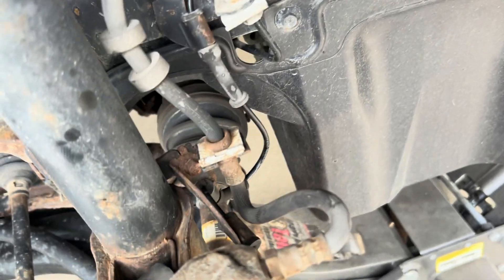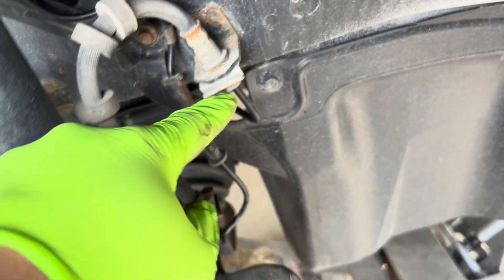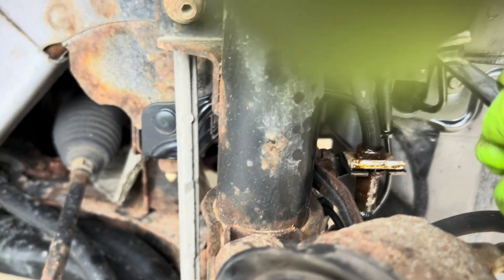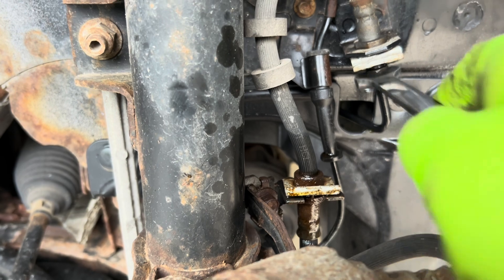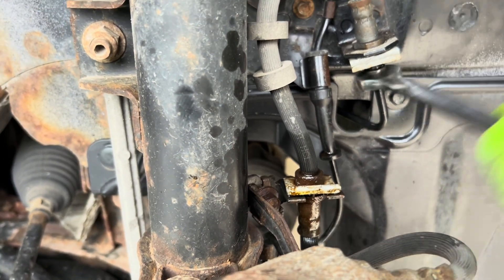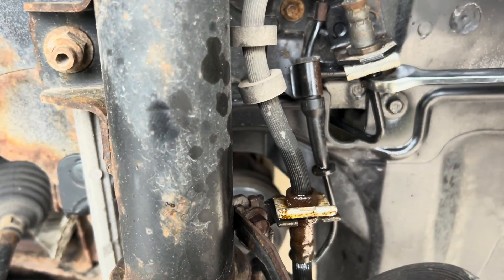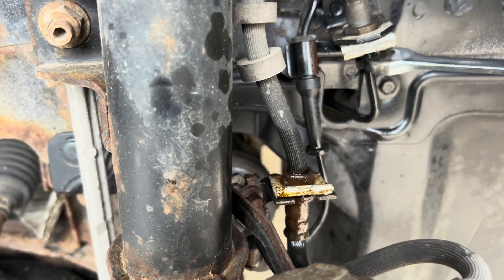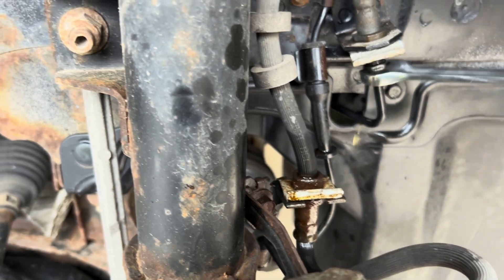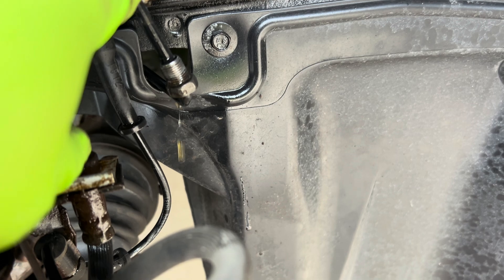I'm going to take this out and close this one — take the brake line from here and try to compress it out. Using a 13mm socket, I'm loosening this one. You'll see brake fluid dripping out — that's normal. And that's out.